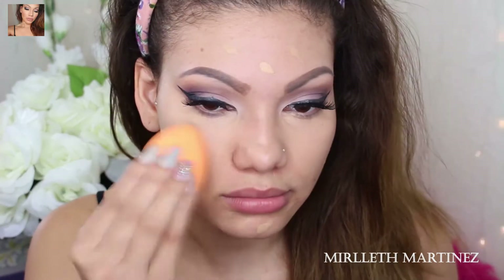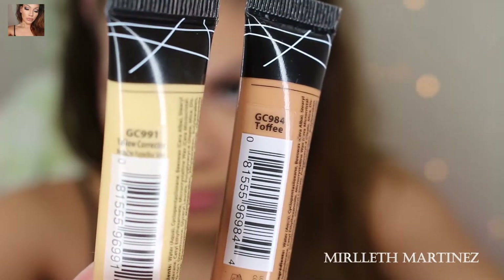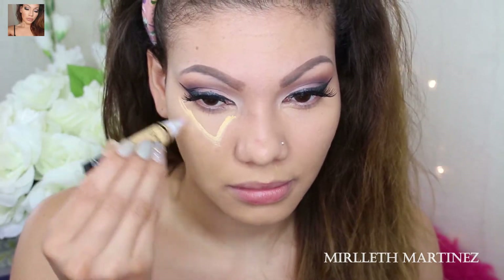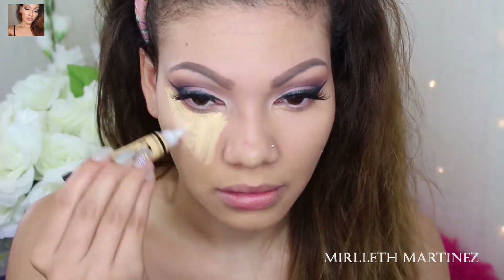I am using the yellow concealer by LA Girl and also toffee, which is a darker shade. I'm taking the yellow and I'm going to highlight with that — I'm going to draw an upside-down triangle underneath my eyes, which is going to serve as a highlight and also conceal my dark circles.